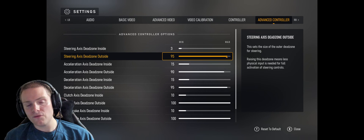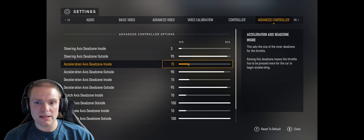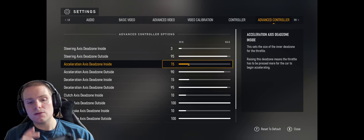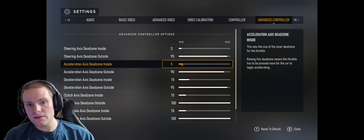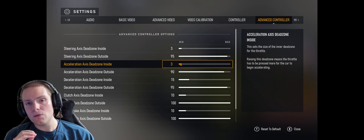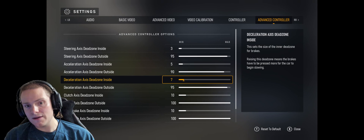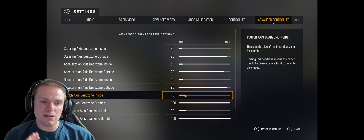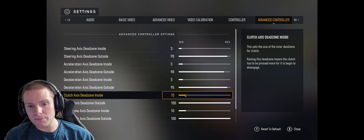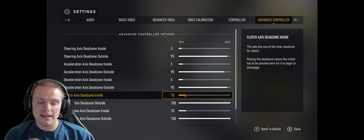For the dead zone on the outside, be more careful — that will inhibit the range of your joystick. I would keep that at 95, which is a really good setting. For Acceleration Dead Zone — which controls your triggers — I would set it to five, anywhere between three and five is really good and will make your triggers a lot more responsive. The Acceleration Axis Dead Zone Inside, same thing — pull that down to five; that makes your brake and throttle more responsive. If you do play with clutch, you can adjust it, but I personally do not recommend it because clutch is broken right now in Forza Motorsports and you will actually be at a disadvantage if you use it.